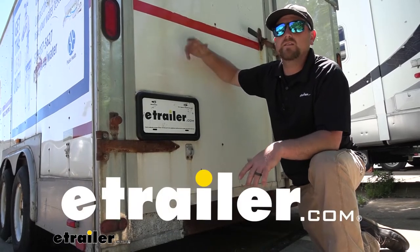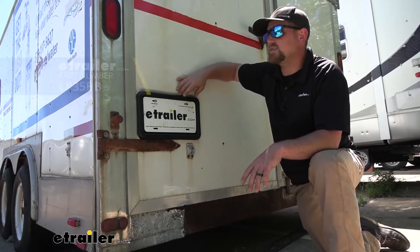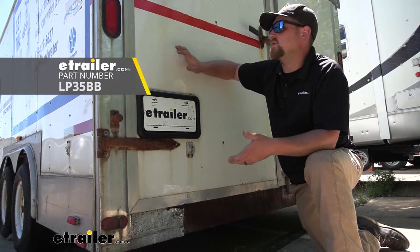Hey everybody, Ryan here at eTrailer. Today we're going to be checking out the Optronics license plate holder for enclosed trailers.